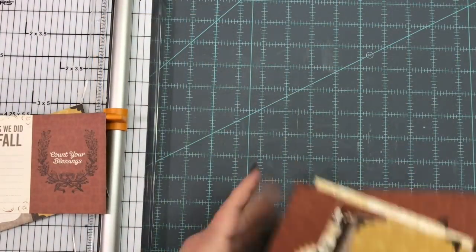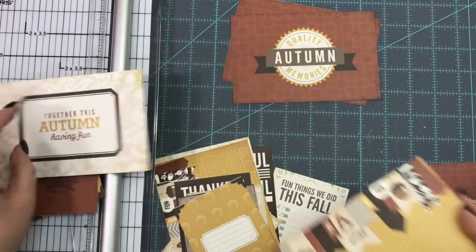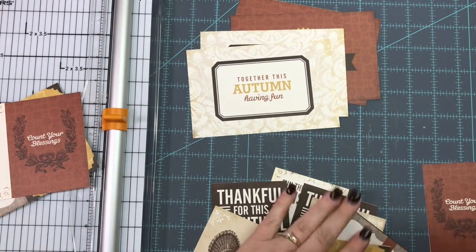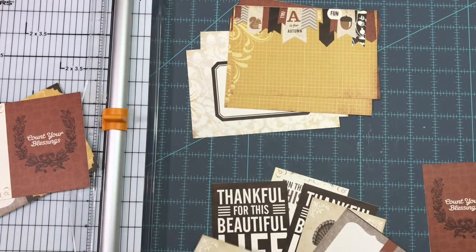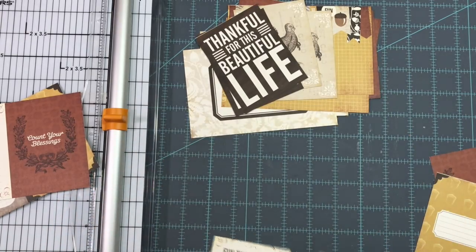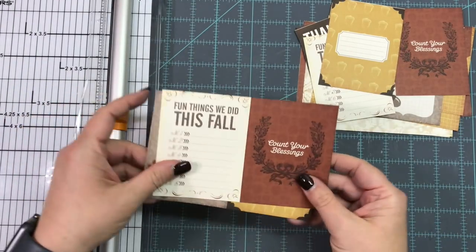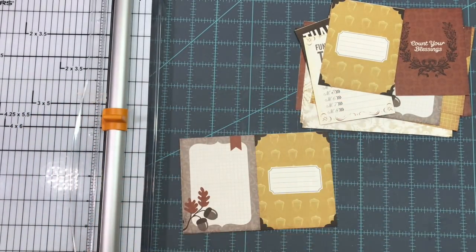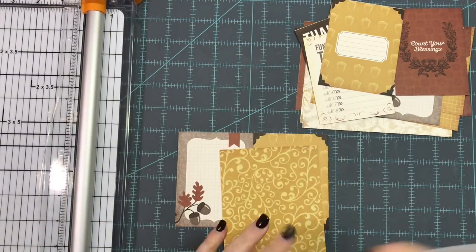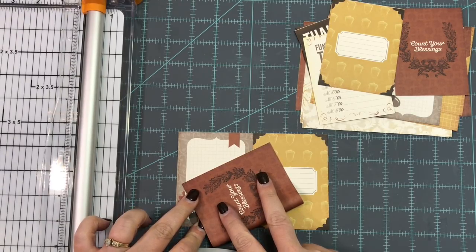I have all the pieces cut down — two of those, two of those, two of this, two of this one, and then two turkeys. Two of the 'Thankful for This Beautiful Life' pieces. I left two of the three-by-four cards together, so I'm going to get my bone folder and make two little booklets out of these.